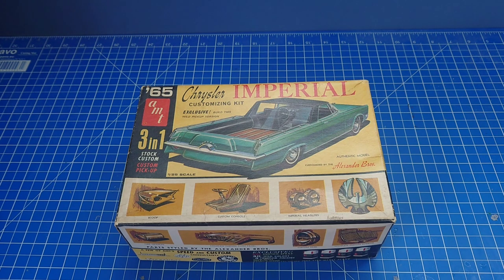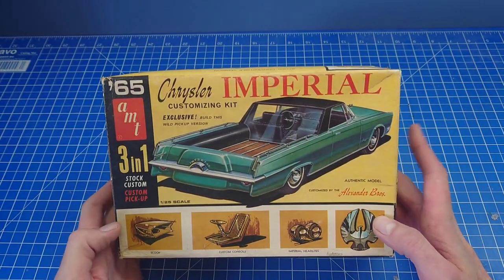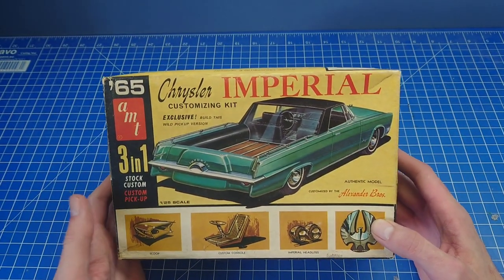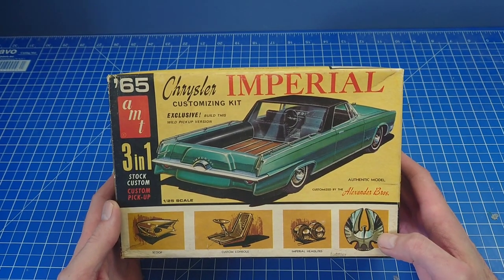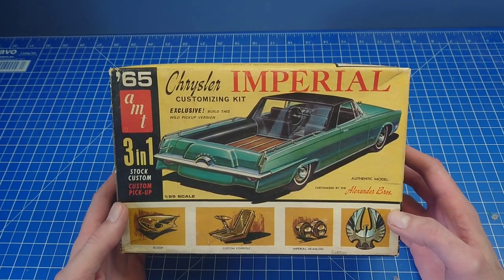I thought we'd just do a simple unboxing video - they'll probably go on for half an hour as usual - but yeah, I thought I'd pick out this one: the 65 Chrysler Imperial. This one was a grail kit for many many years.